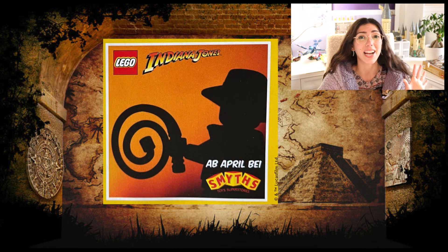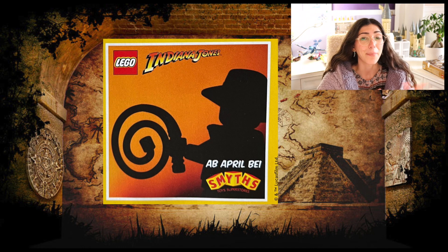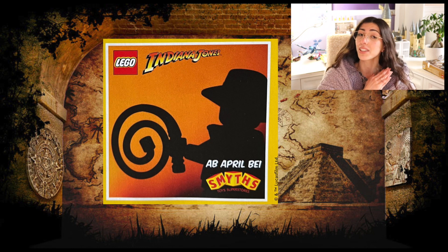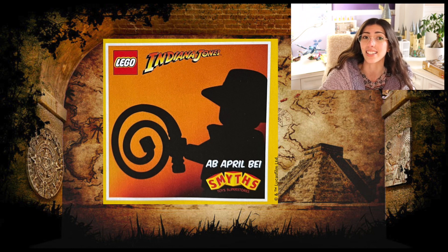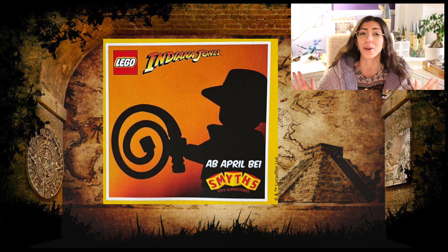Not only did we find an advertisement in a catalog for the theme showing its return in April, but I even have some information on the sets that are coming, and I think you guys are going to be really happy with these choices. I'm actually really surprised with the way they decided to kick off the reboot for Indiana Jones. So let's jump into it.